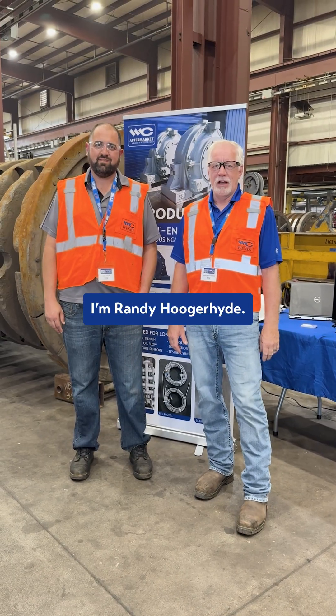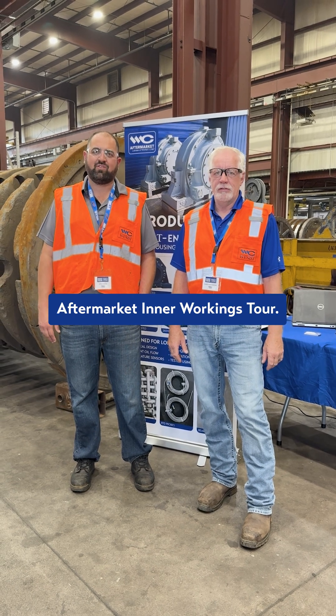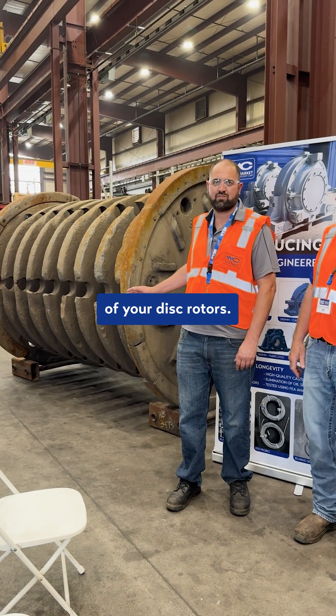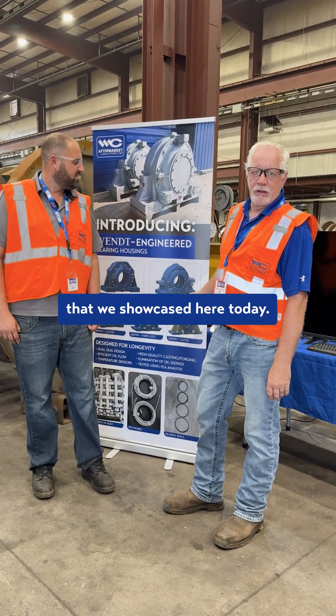Hi, I'm Adam Macha. I'm Randy Hurley. We're here presenting at Wittman Aftermarket's inner workings — super general maintenance and best practices for extending the life of your disc growers, and also the introduction of the Wittman Alley product line that was showcased here today.